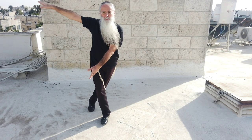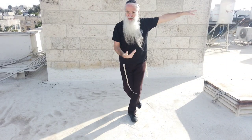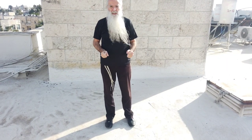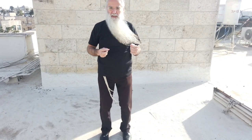One, two, three, four, five, six, seven, eight. Even more energy with your legs — a little bit, like that.